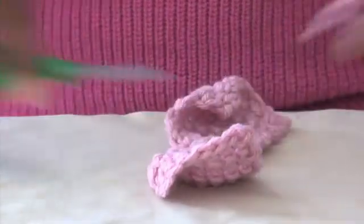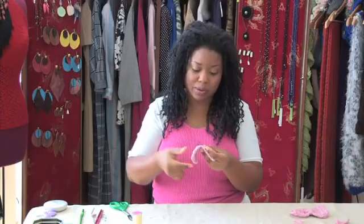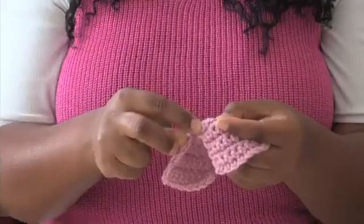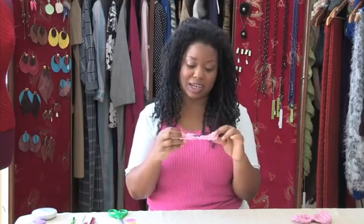You can use any hair clip you'd like to sew onto the back of your hair bow. I'm going to sew the hair clip onto the bow opened and place it on the back of the bow, then tack it in place. This is what your hair clip will look like on the back of your bow.